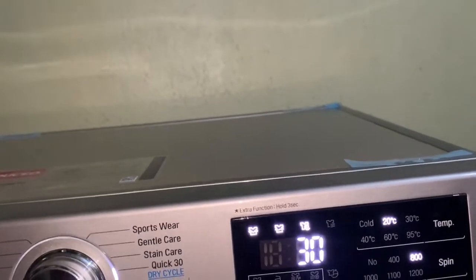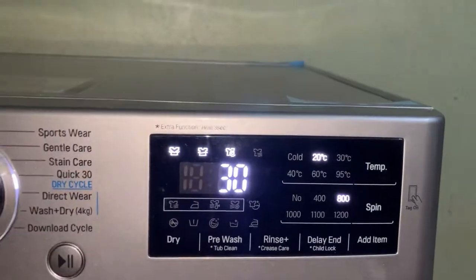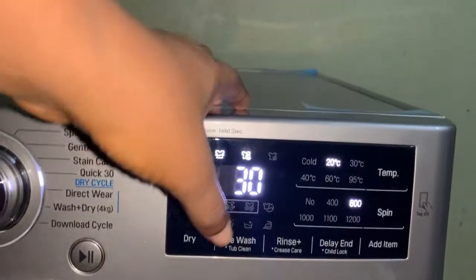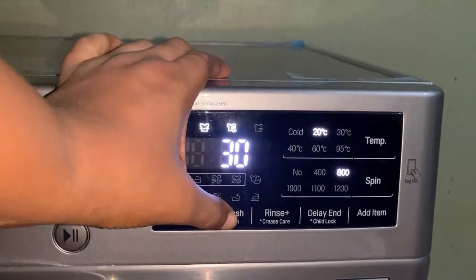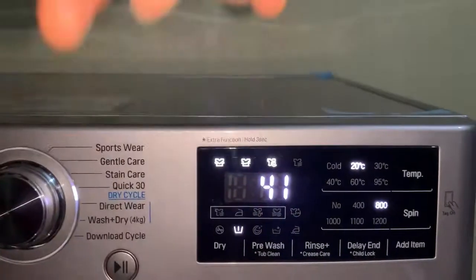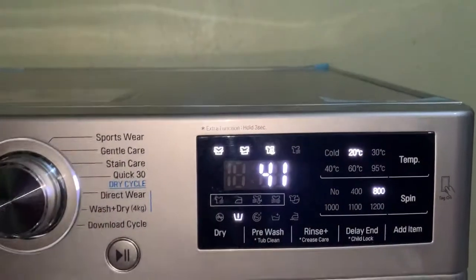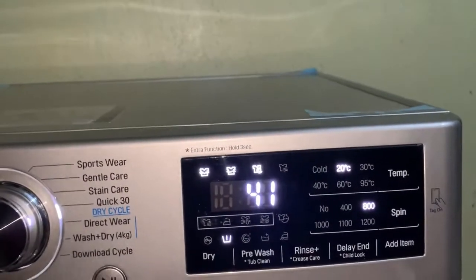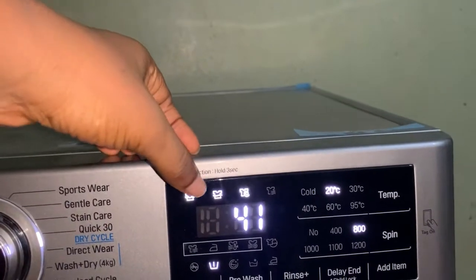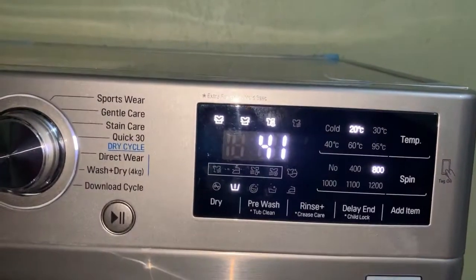The pre-wash option is for instead of soaking extremely dirty clothes. You choose the pre-wash option and it adds time — look, it added 11 minutes to the 30 minutes I chose for quick 30, making 41 minutes total. It will pre-wash the clothes for 11 minutes, then start the normal wash, rinse, and spin cycle. You can also use it to clean the drum without putting clothes in.